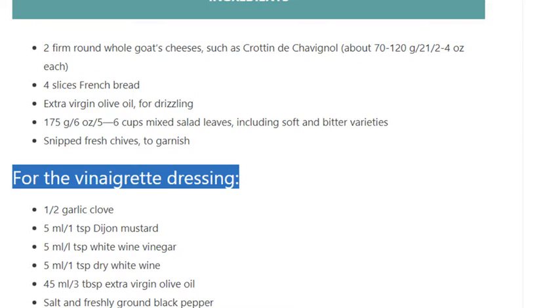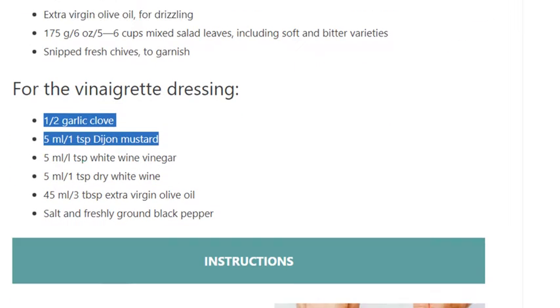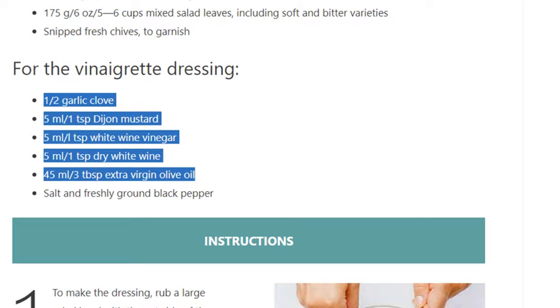For the vinaigrette dressing: half a garlic clove, 5 ml (1 teaspoon) Dijon mustard, 5 ml (1 teaspoon) white wine vinegar, 5 ml (1 teaspoon) dry white wine, 45 ml (3 tablespoons) extra virgin olive oil, salt and freshly ground black pepper.